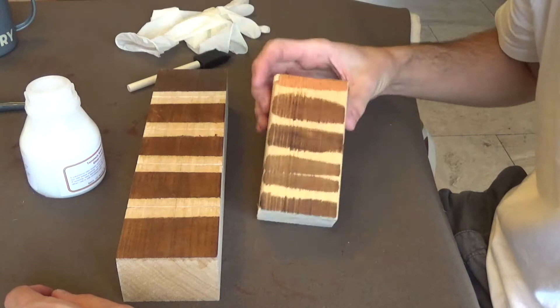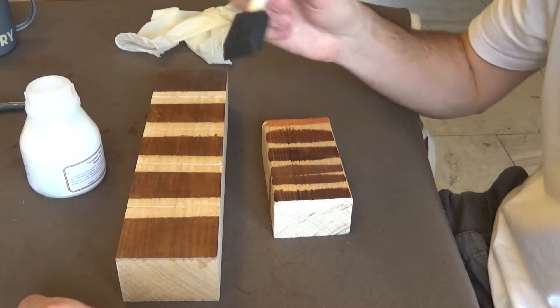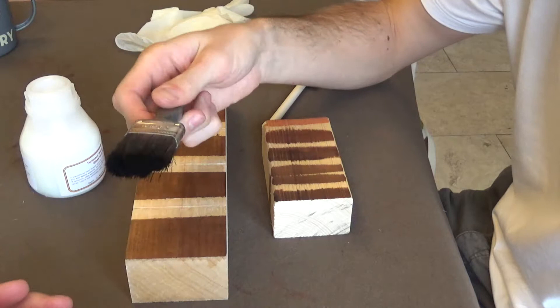I'm going to try sweeping some lacquer on there with one of the thinner brushes, smearing across half of this. I've also got a paintbrush — just a cheapo Wilco paintbrush — to see what it does and whether there's any improvement in using one or the other. I've also read that if you go across it too many times, you'll end up with problems, so it's good to test that now.